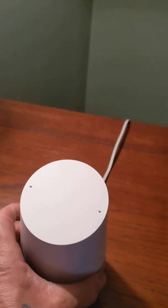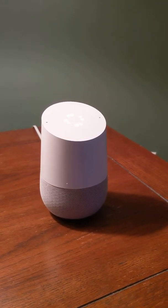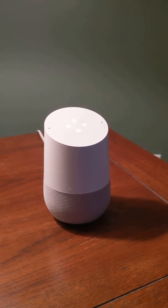It'll help you out in your everyday lifestyle. If you ever want to know some information — 'Hey Google, what is the population of the world?' It responds: the population of earth was 7.53 billion in 2017. Pretty neat facts like that.